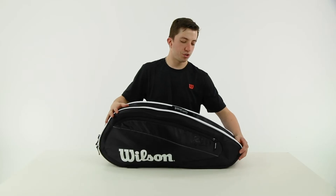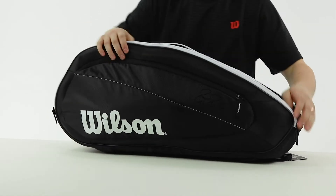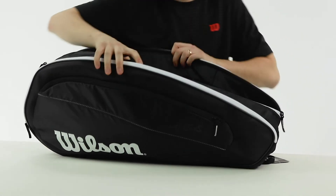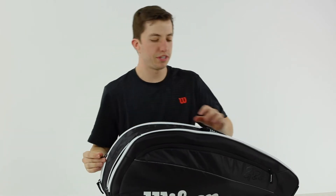The storage options for this bag — there are two main compartments. On this side I have three rackets, and on the other side I have another three rackets, so we have our six rackets in there, and I still have more room to throw some other gear in. A pair of shoes could fit in one of these sides.